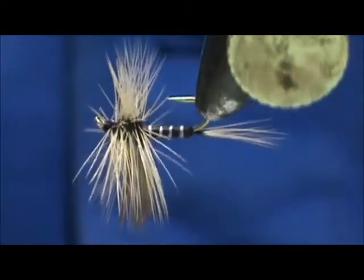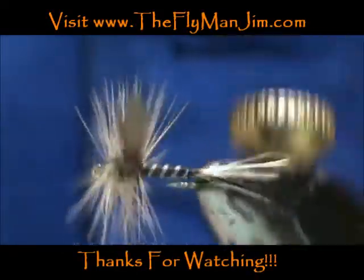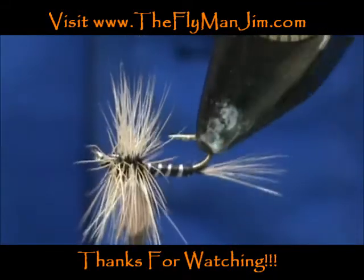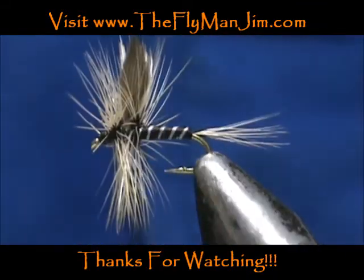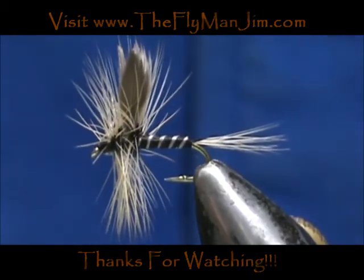And here we have a badger variant. Hope that you learned something from this video. Hope that you would subscribe to my channel. Please refer me to your friends, leave comments, questions, suggestions. And most of all, I thank you very much for watching my videos.